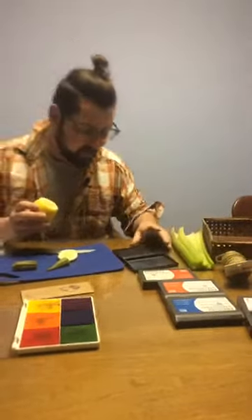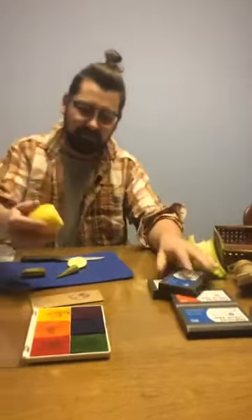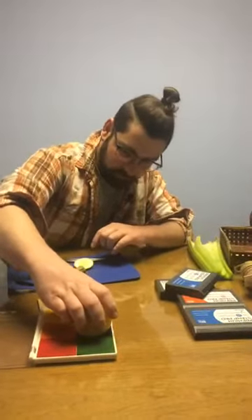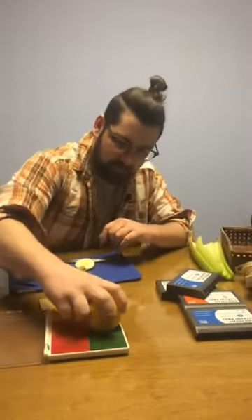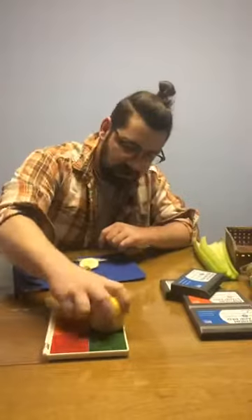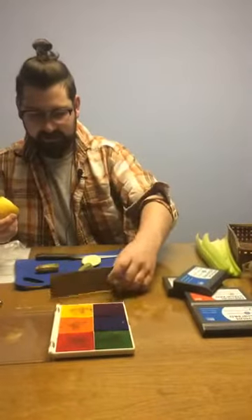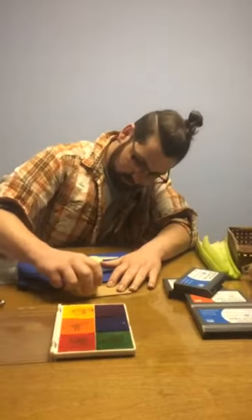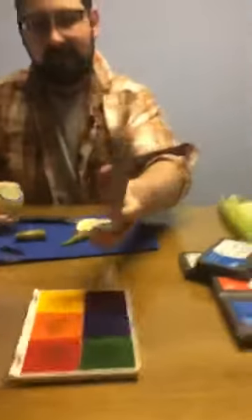Let's try out blue — let's give blue a shot. It has a very strong smell. Let's go ahead and turn our bookmark over. Nice and lemony.